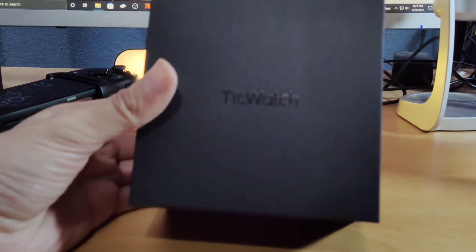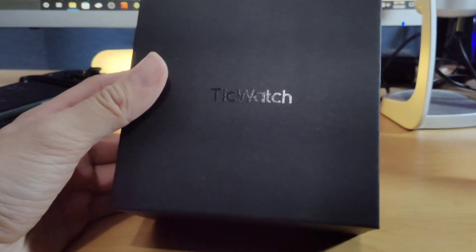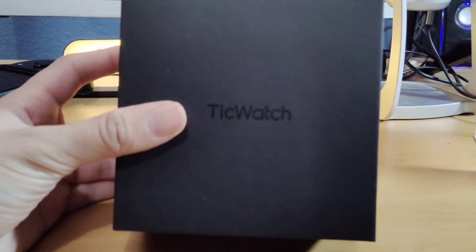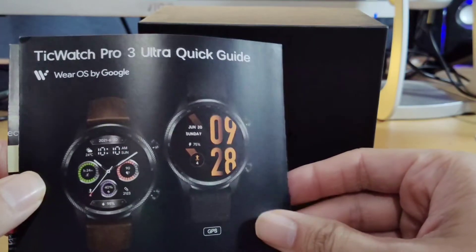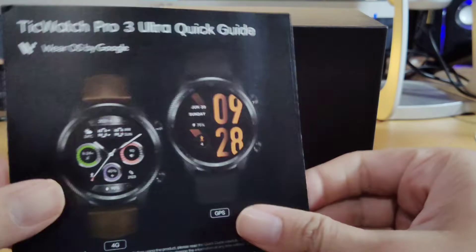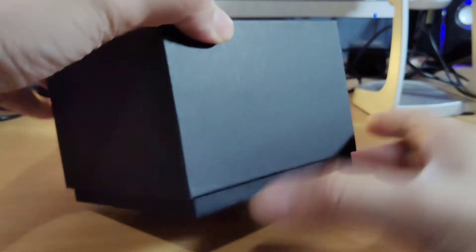It comes with a nice box here. Shout-out to the people that sent this out to me. It does come with the instruction manual — TicWatch Pro 3 Quick Guide. It looks like there's a GPS version and then there's a 4G version. It does come with instructions on how to use the watch. But let's get this thing going.